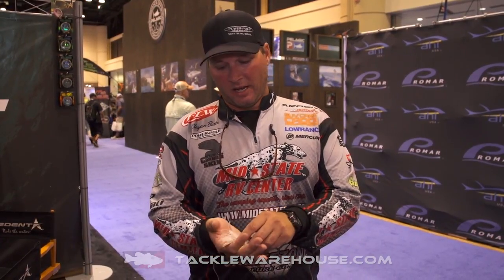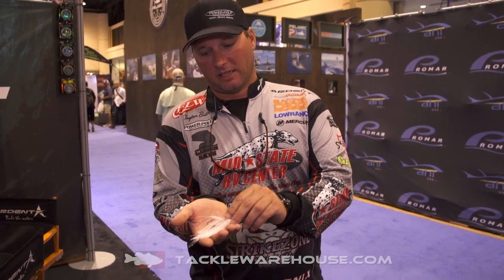Clayton Bats here at ICAST 2017, here to show you my new signature series bait by Strike Zone Lures. This is called the CB Sling Blade.